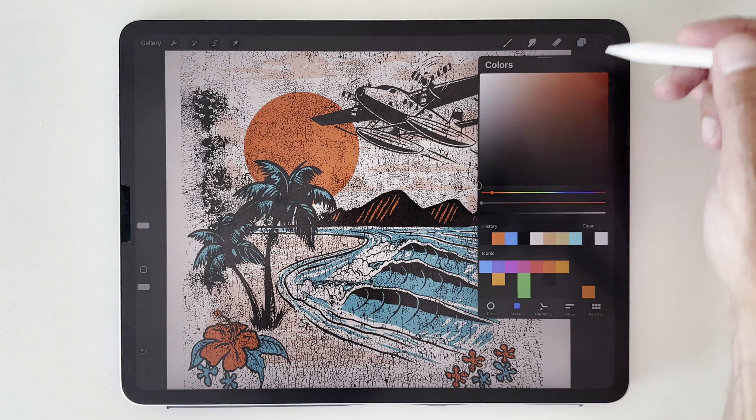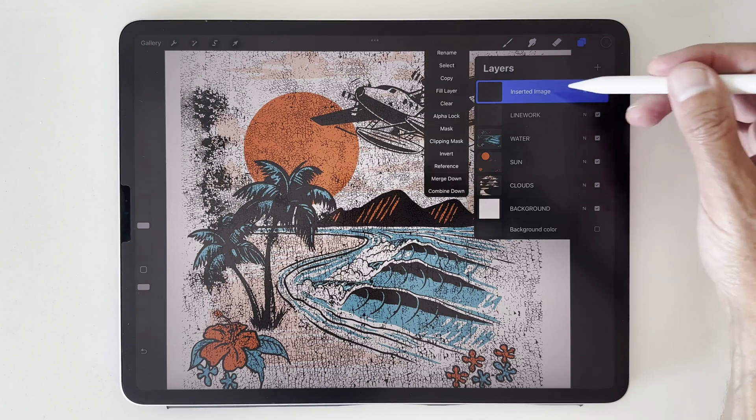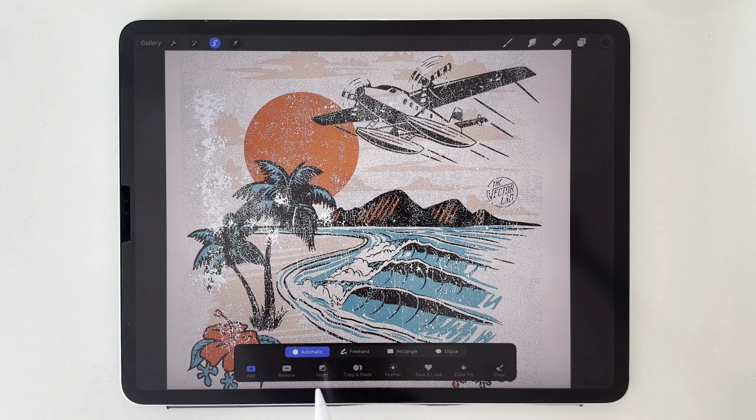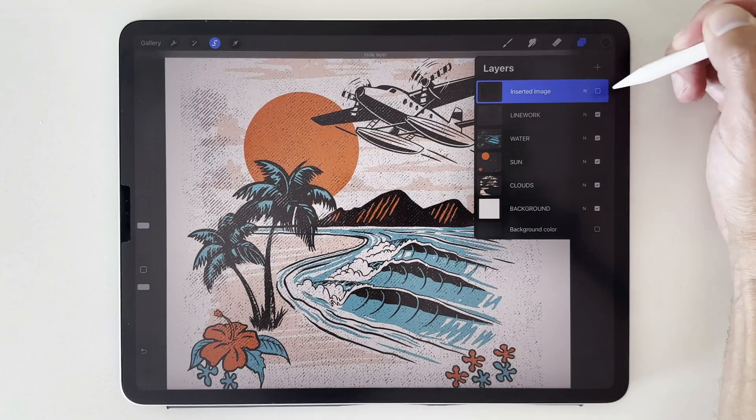The next thing we want to do is make sure our ink color is black. When we go to this texture, just tap it, go to select, and then down here in the selection menu, go to invert. And then we'll go and hide this texture.